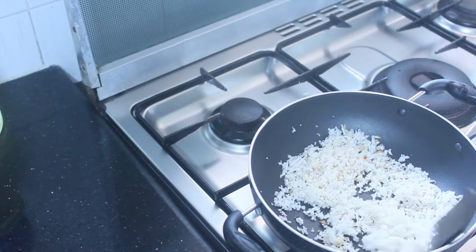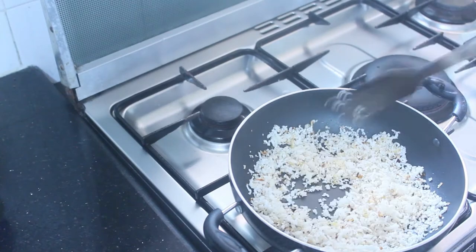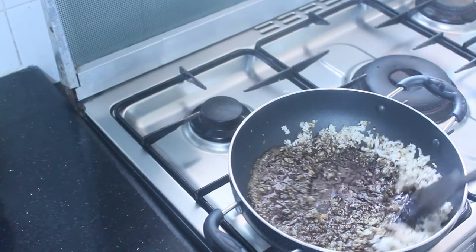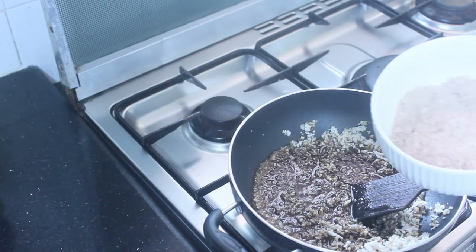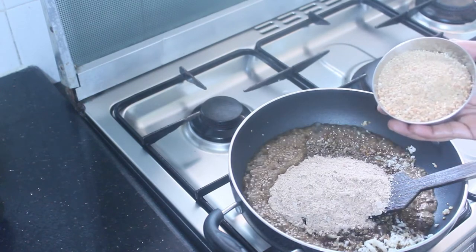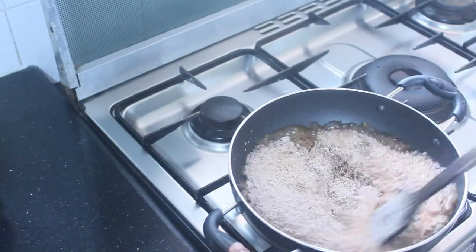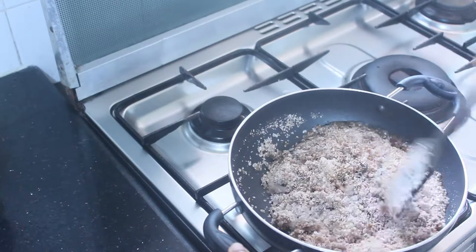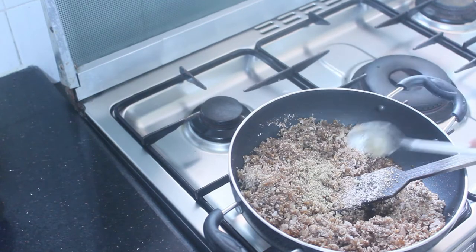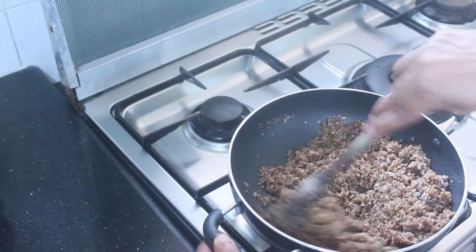Continue adding the dough and drying it. Add flour in 5 processes. Mix it and combine it with the snack as well.